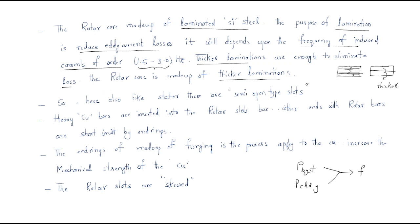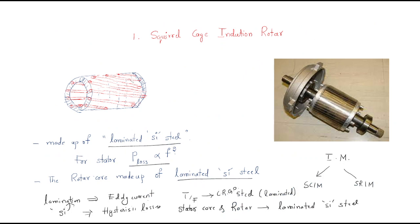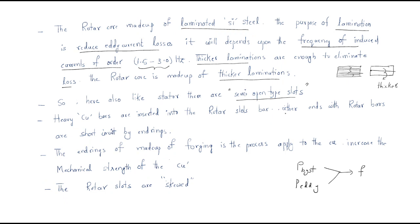Heavy copper bars are inserted into the rotor slots. These copper bars, shown as red lines in the diagram, are used to carry high amounts of current. The rotor slotted bars at either end are short-circuited by end rings.